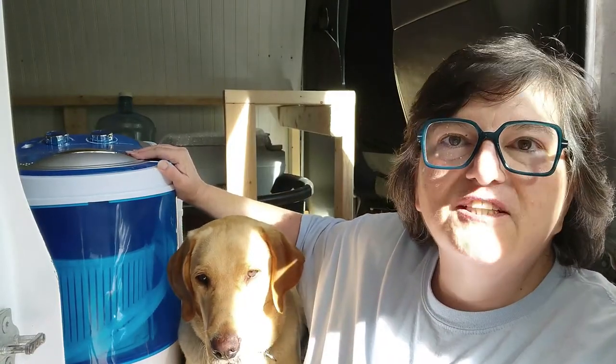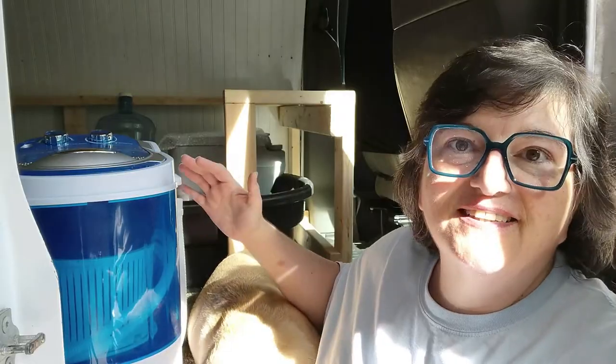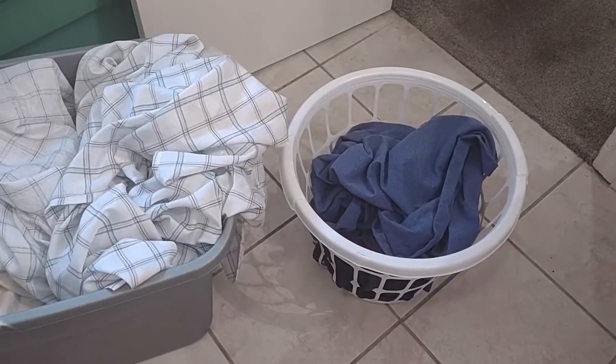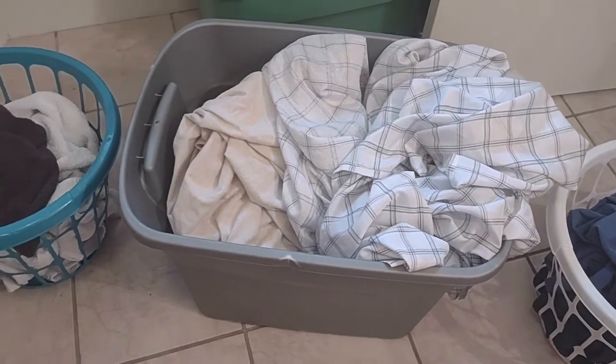We're looking at the Zenni portable washing machine today. I wanted to get a mini size for the van. Facial Raymond asked can you wash sheets in a portable washing machine, and others have asked can you wash towels in the Zenni washing machine and spinner. So let's look at the portable washer setup and wash the sheets and towels and see if the Zenni is one of the best washing machines for RV life or van life, and if it'll work in a dorm or for small apartment laundry needs.